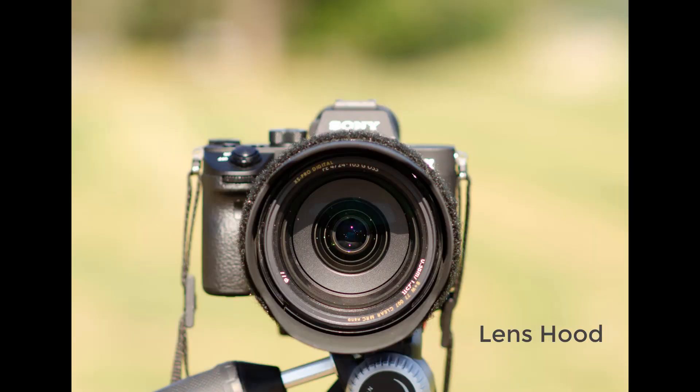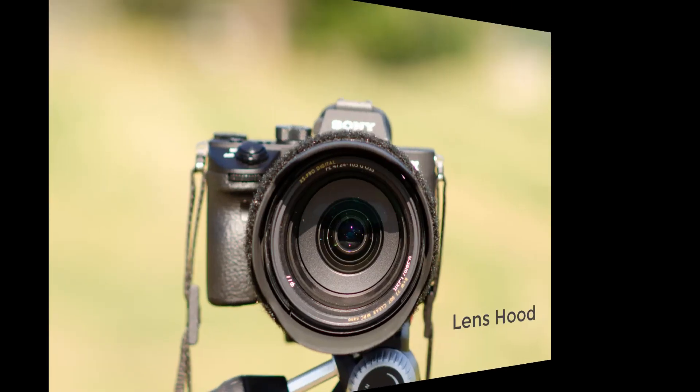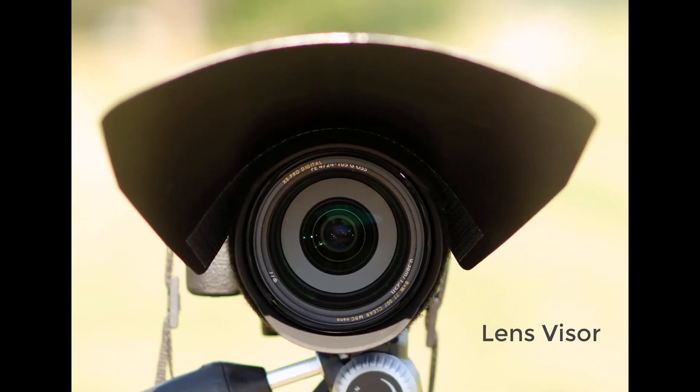Here you can see a photograph of a bare lens with sunlight hitting it. Using a LensHood, you can see it is blocking about the top third of the lens, but the bottom of the lens is being hit by the sunlight creating flare. In the third image, you can see how the LensVisor is longer and larger than the LensHood and blocks the sunlight from hitting the lens, covering the entire lens to prevent flare.